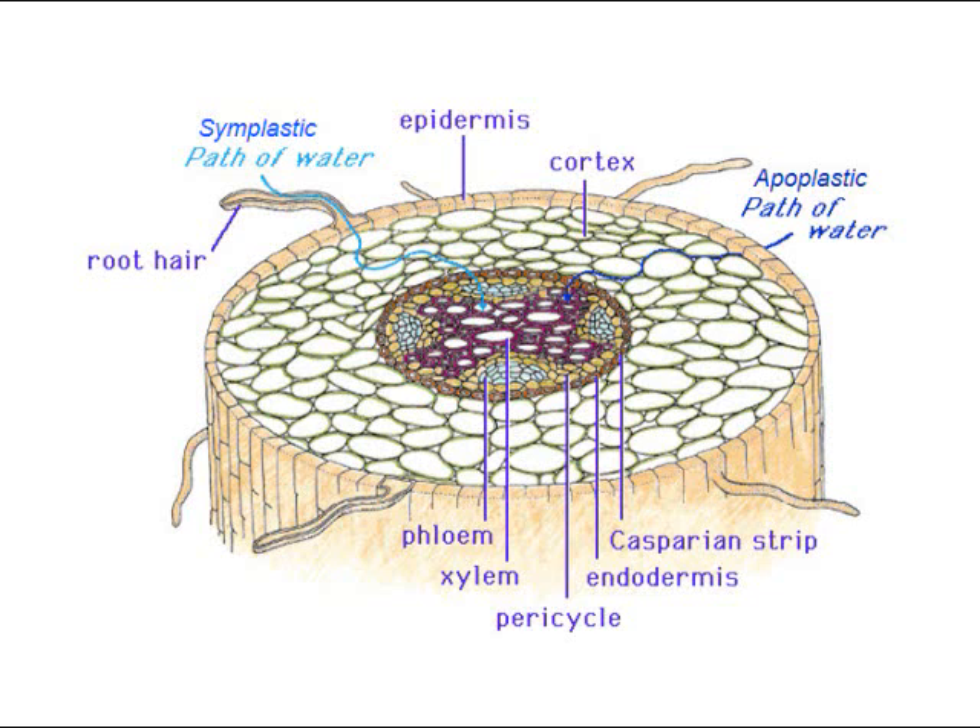So working inward: there's the epidermis, then the cortex, then the endodermis — the first significant ring of cells. Inside the endodermis is a fine line of wax called the Casparian strip that controls what gets let through. Just inside that is the cambium, which is producing both the phloem and the xylem — those two vascular tubes are made by the cambium.